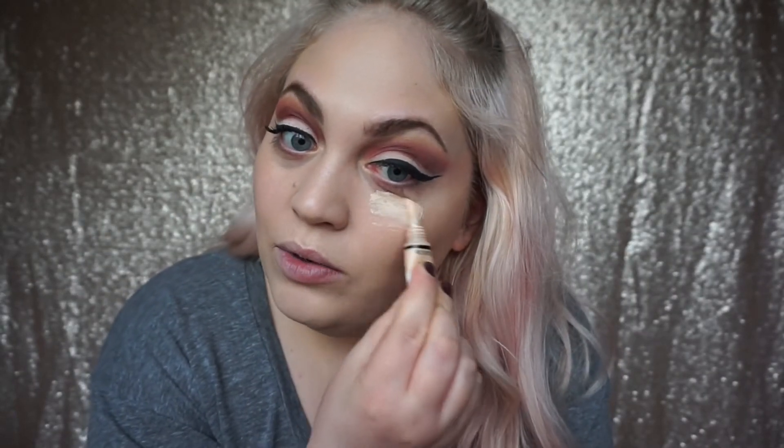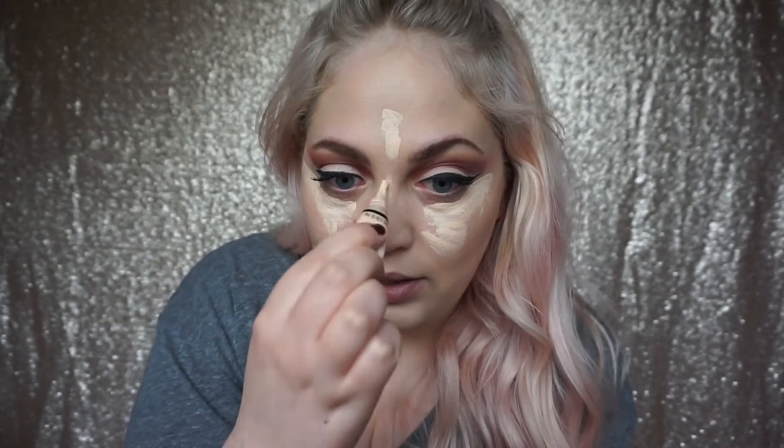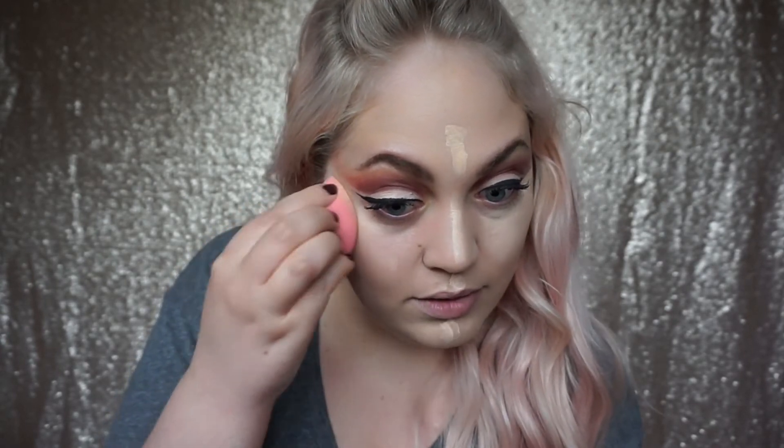Now the foundation's on, I'm going to add concealer - the same LA Girl Pro Conceal I used for my eyes. This is so cheap - you can get it on Amazon or Beauty Bay for around three to five pounds depending where you get it. It's great if you're on a budget and want to experiment with concealers or highlighting. I'm going to go close to the flick to neaten it up and then down the bridge of the nose and all the usual places. With my pink beauty blender I'm just going to bounce it in.